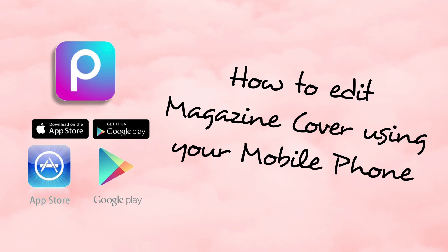How to edit a magazine cover using your mobile phone, inspired by Vogue magazine.